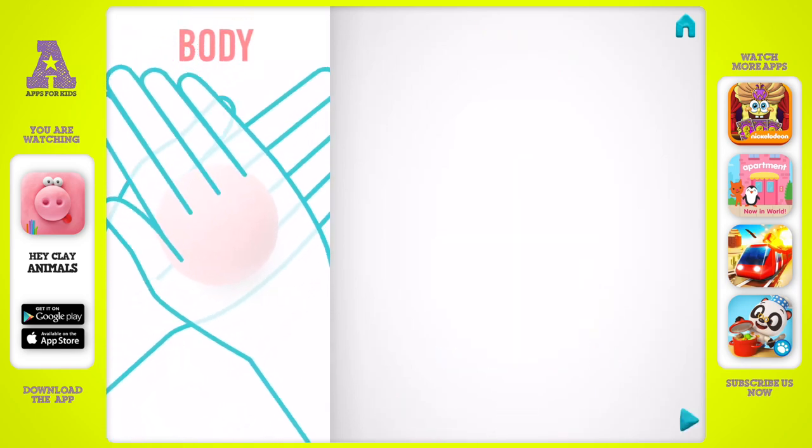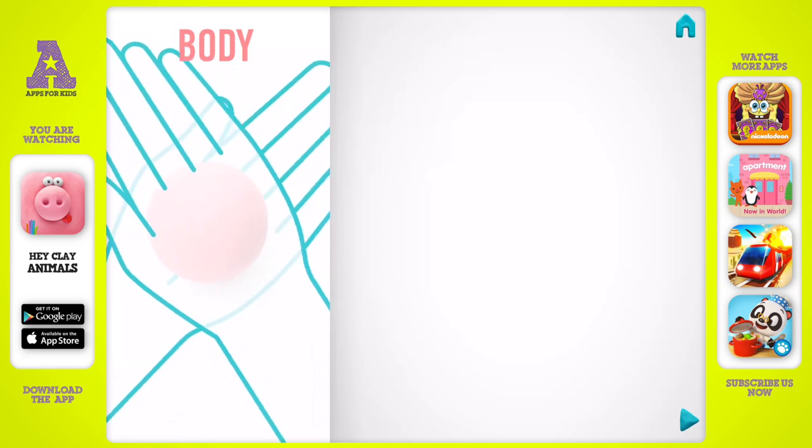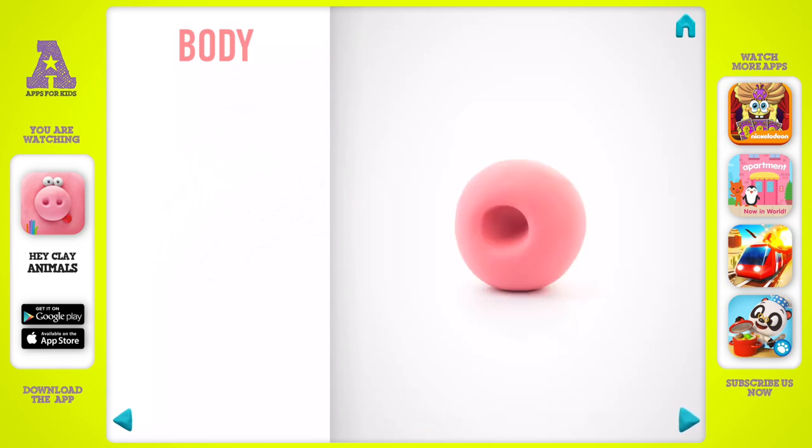Please make a body. Take a piece of pink clay and roll one big ball, then make a deepening with your finger. The body is done.